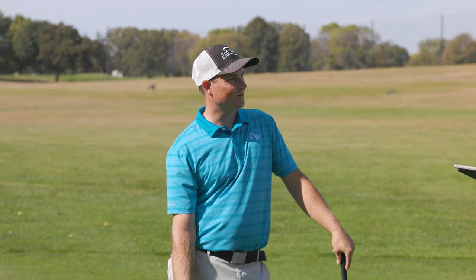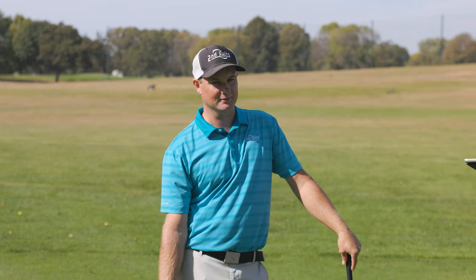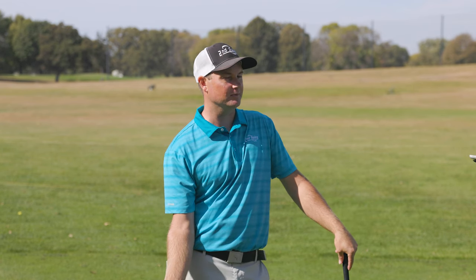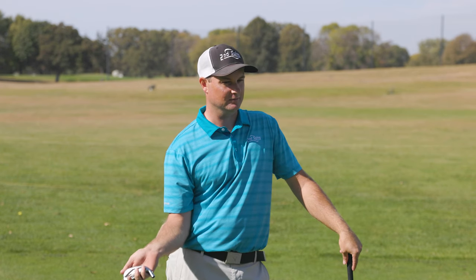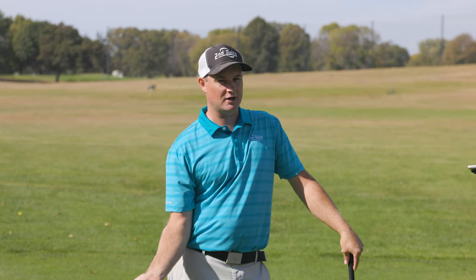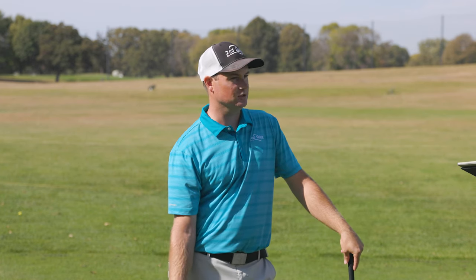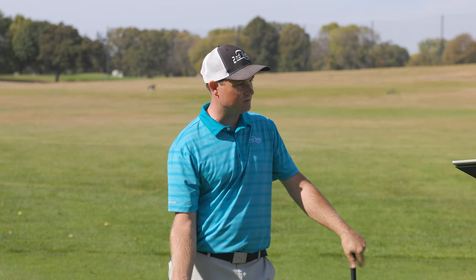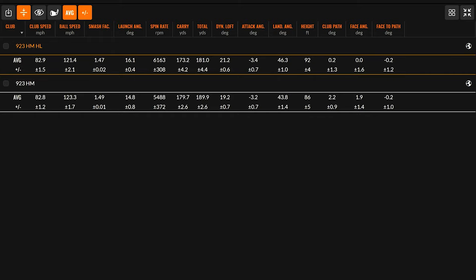We could roll through pretty much every single one on TrackMan. Starting with club speed — if someone doesn't have enough club speed, a little more loft can help get the ball up in the air and get the stopping power. I'm also looking at ball speed: any time you have less loft on a golf club, the ball speed is going to be faster, and more loft means ball speed will be a little slower. Your club speed was almost the same on both — 82.8 to 82.9 — but the hot metal was faster ball speed: 123.3 to 121.4, so about a two-mile-per-hour difference.